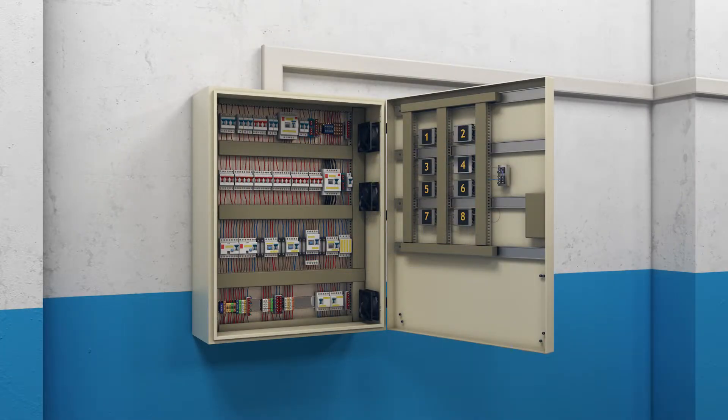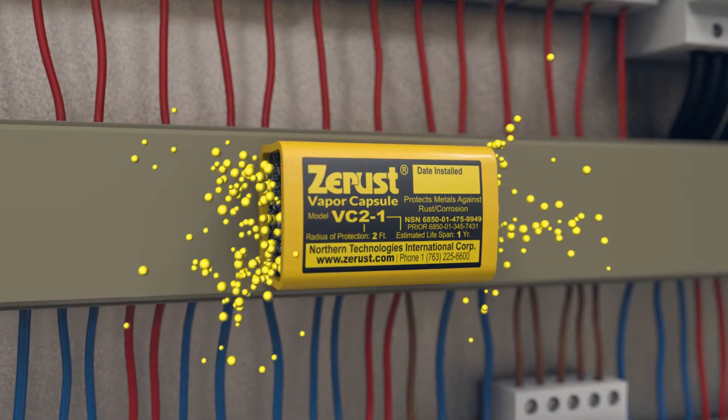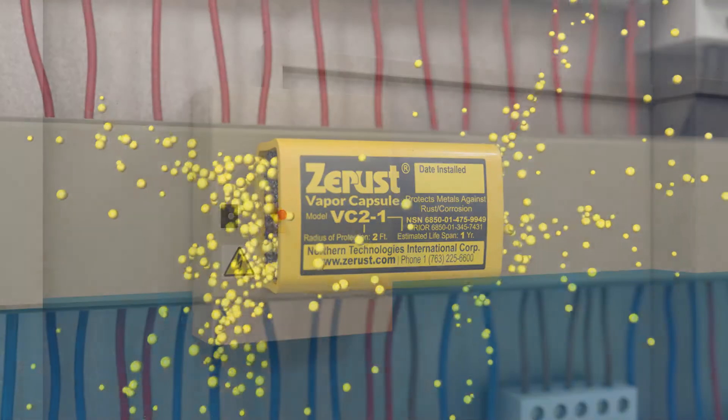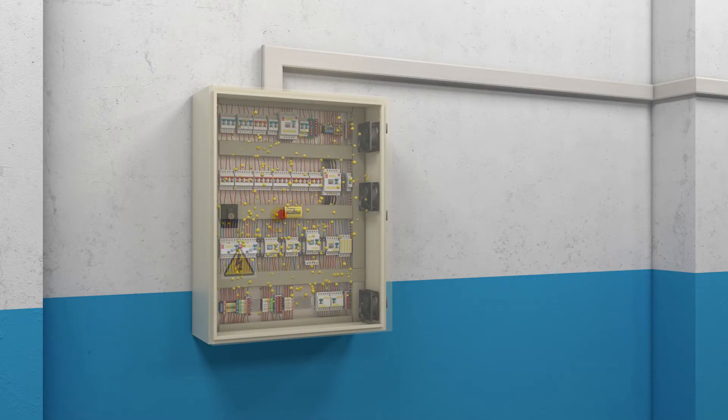For best results, the diffuser should be placed closest to the center of the enclosure as possible, with maximum surface space exposed. The enclosure should be tightly sealed to restrict air flow and trap the protective molecules inside.